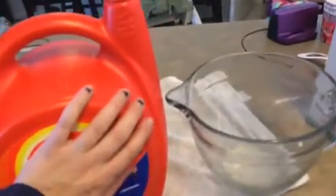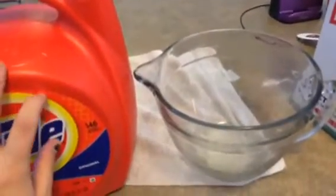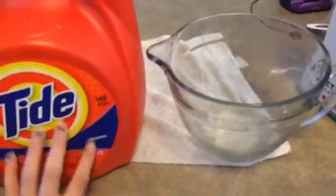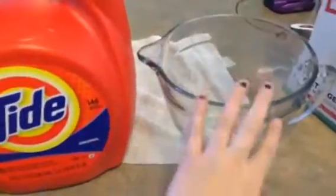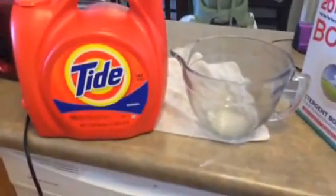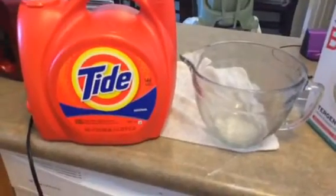Don't worry, that's not Tide — I will write on this container 'laundry booster.' Those labels don't come off as they're printed on the bottle, so I'll just write on it. I just poured it in and it's probably a third full, so I'll do it a couple more times. That will last me as long as my laundry detergent lasts, which is probably one or two months.